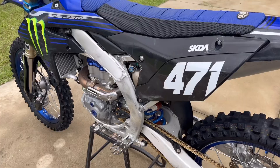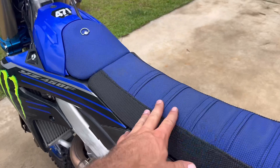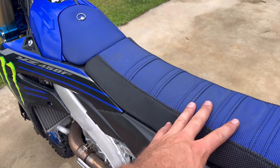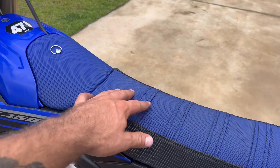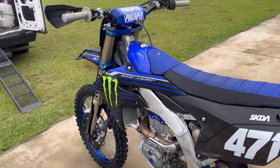So seat cover — I gotta say right off the bat, my biggest gripe with this bike was how bad the stock seat hurt my butt. I think it's fairly slippery, so I was just sliding back and forth and it was rubbing me raw. I went with a Guts seat cover and the old gas cap piece, and it's a million times better. It really holds you where you're at, especially since this thing wants to throw you off the back.